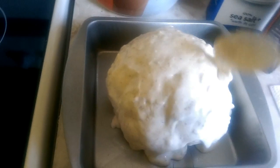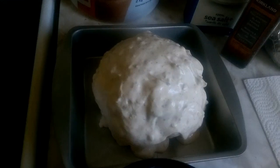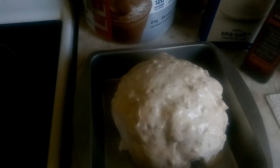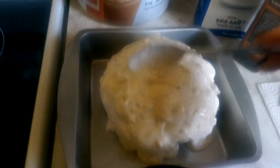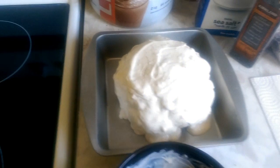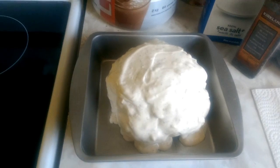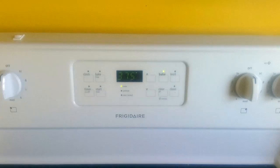Sorry, I'm doing this one-handed so I apologize for the shaky camera. Anyway, you get the idea — it's all nice and covered. Now we're going to put that in the oven at 375 for 45 minutes.